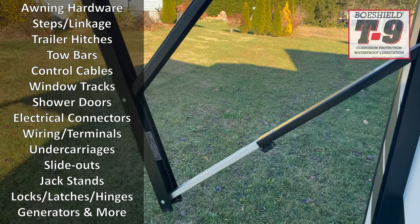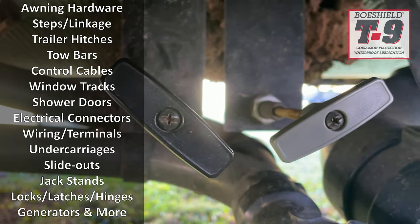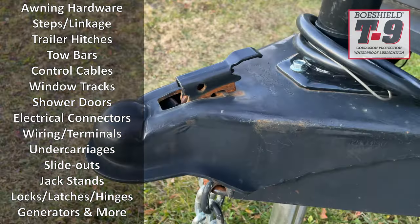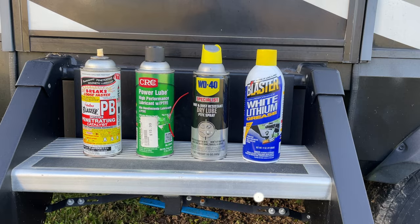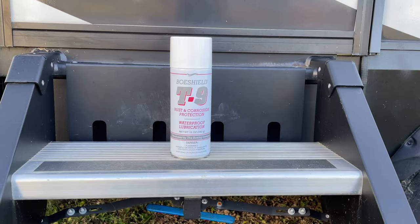First, I want to cover the multiple applications as they apply to an RV. I think the wide range of applications is actually the big selling point of this product. BowShield T9 can be used on awning hardware, steps, linkages, control cables, window tracks and shower doors, electrical connectors, wiring terminals, undercarriages, slide outs, jack stands, trailer hitches, tow bars, door locks, latches, and hinges, among other things. These are all areas you need to maintain anyway, but usually involve a couple of different products like white lithium grease, dry lubes, degreasers, and rust preventatives. So if T9 works, it will replace multiple products, which will save you storage space, maintenance time, and money.